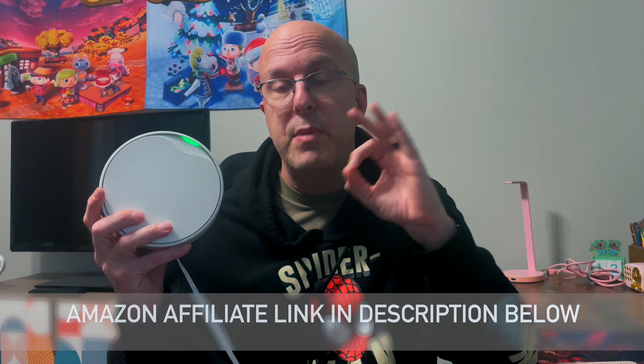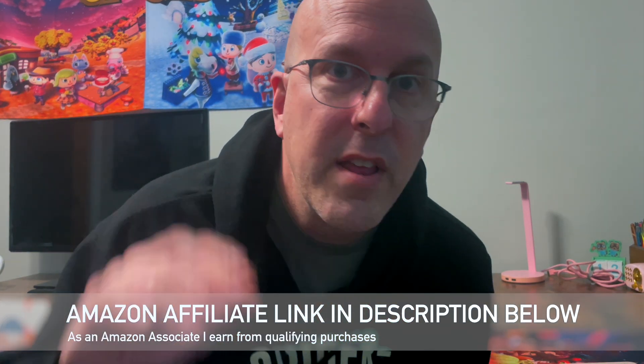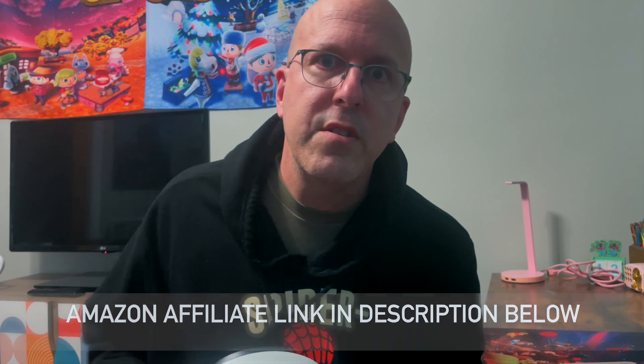Hey everyone, welcome back to The Office, and today we're going to talk Wi-Fi, specifically this new TP-Link Deco 50X PoE that I bought to improve the Wi-Fi in our house. And bottom line up front, this thing is awesome. So let's get into it.